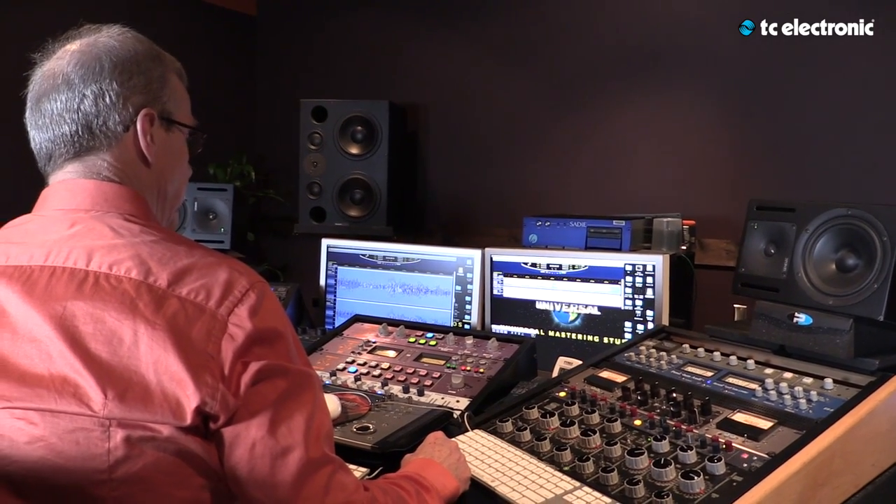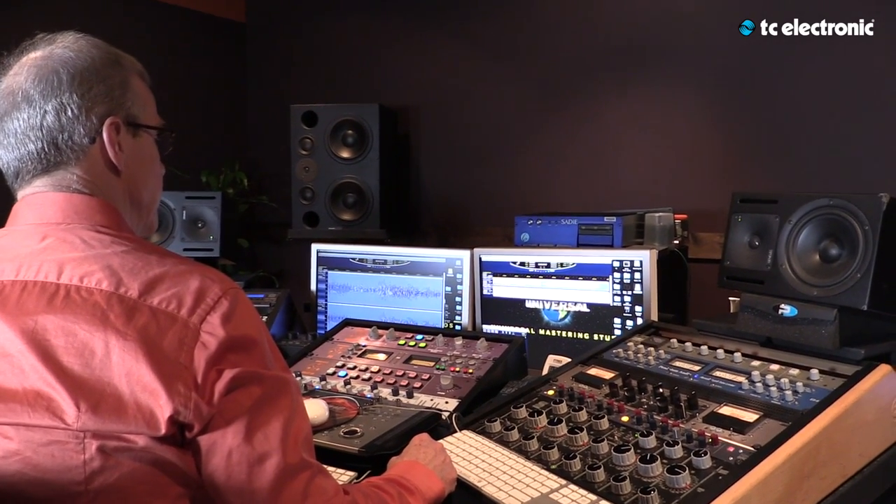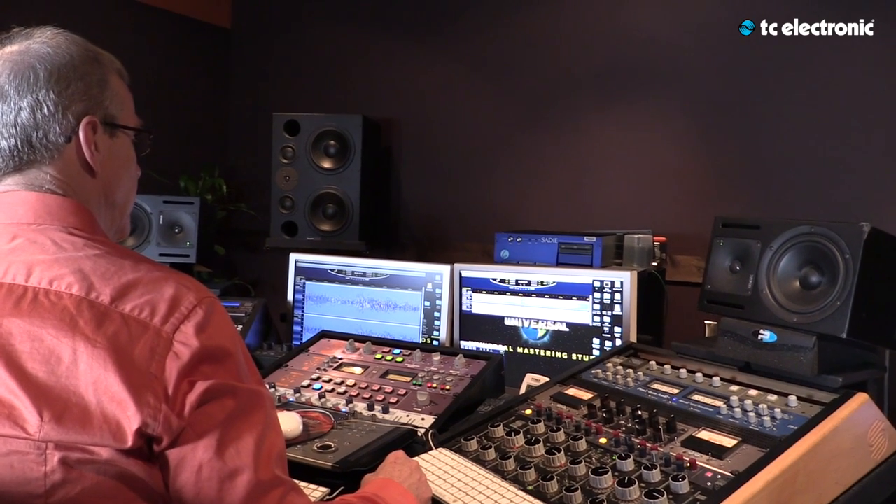This thing has a couple of different profiles for contouring the artifacts out from having a brick wall limiter. It's a good sounding device — a lot of really good things can happen with it.